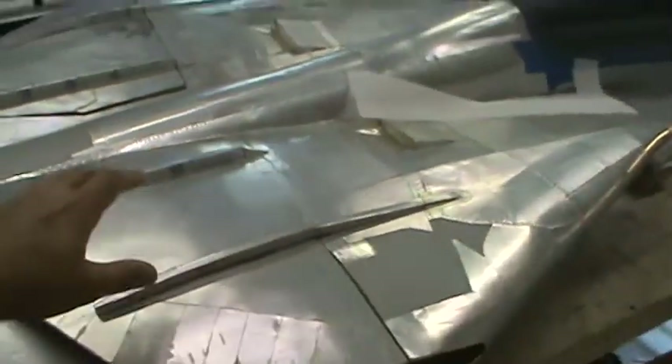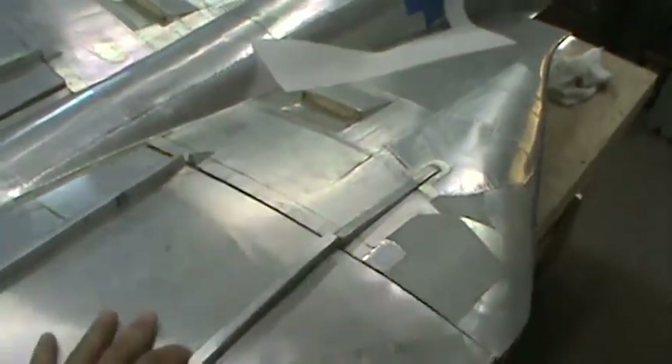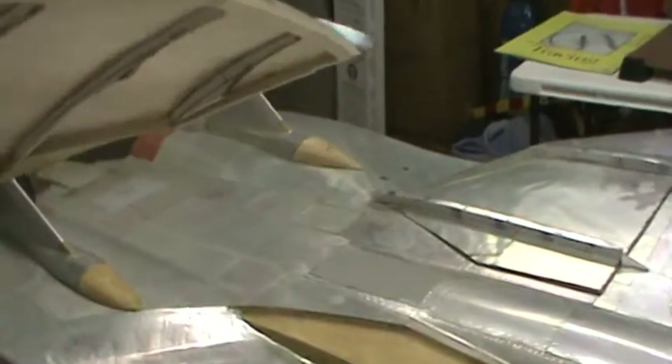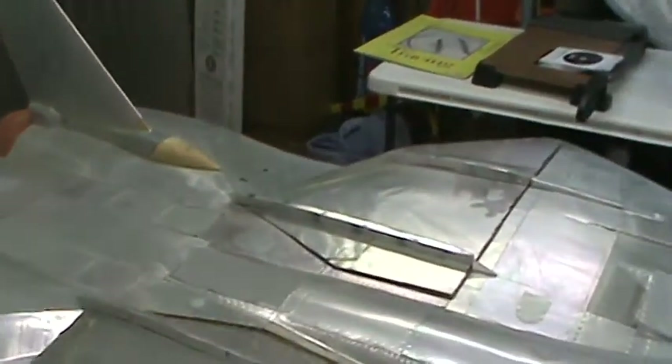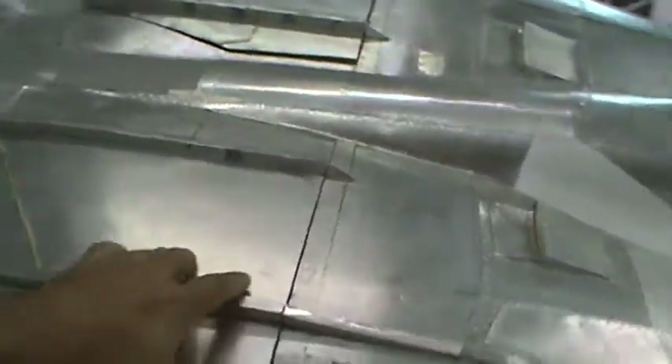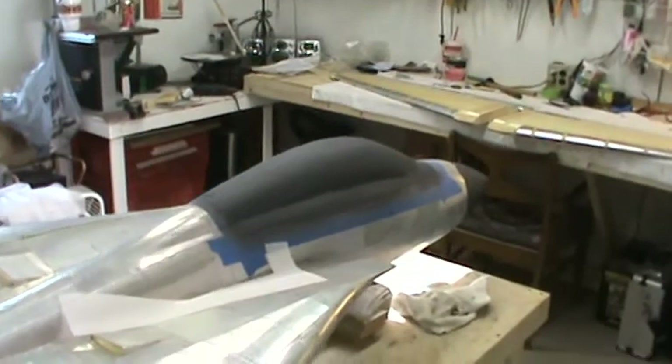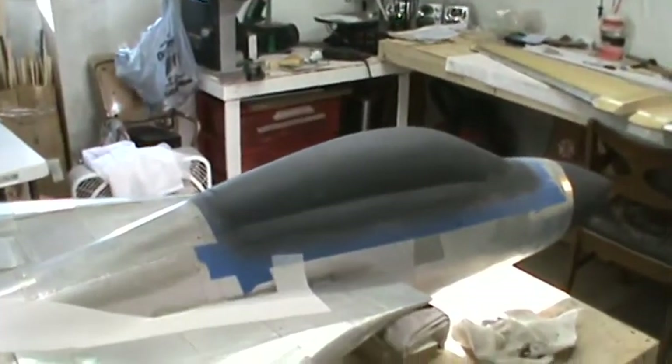The engine covers are basically ready to be molded. I've got just a little bit of filling on the edges and I've got to put a couple of lithoplate sheets on each side, and they'll be ready for molding. I'll probably do both engine pack access hatch covers, the windscreen, the canopy, and the nose cone — I'll probably mold all of that at once.